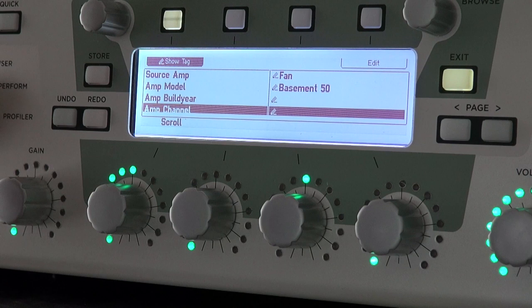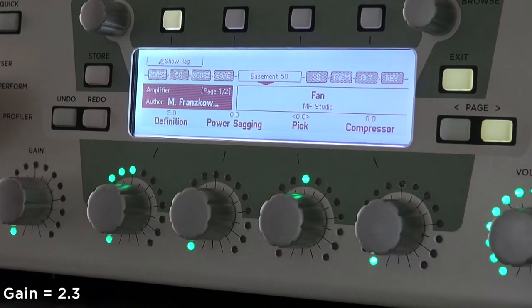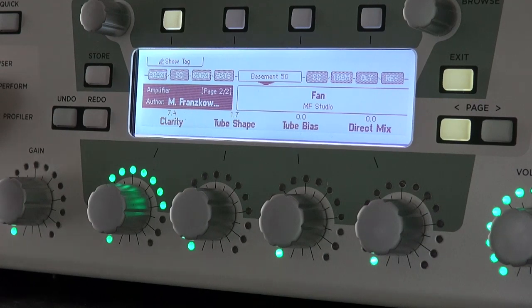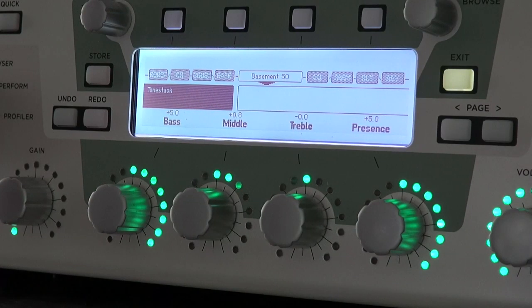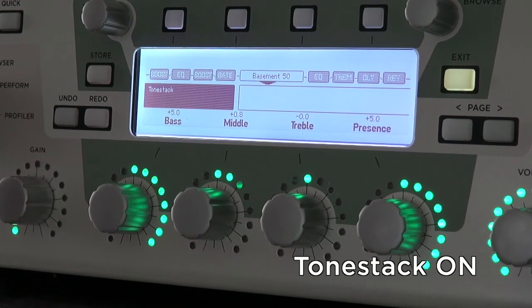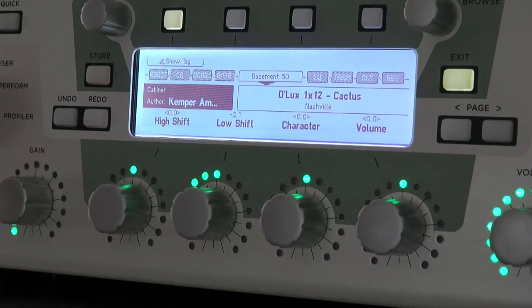The appropriate amp for this rig is a Fender Bassman 50 model called Fan. The tone stack is set with enhanced bass and presence, and the cabinet is called Deluxe 12.